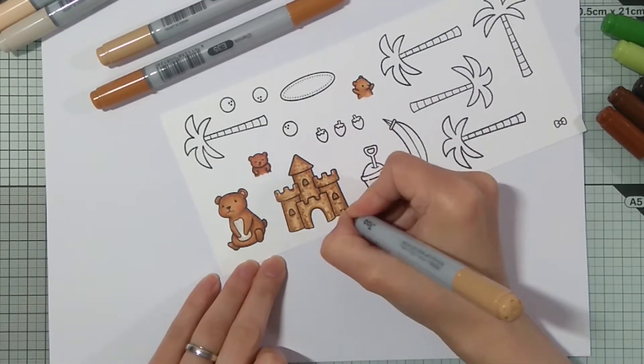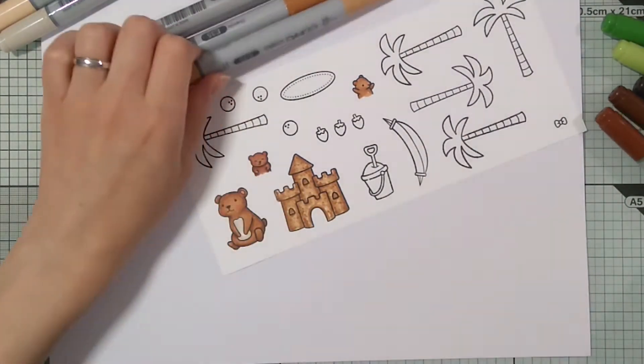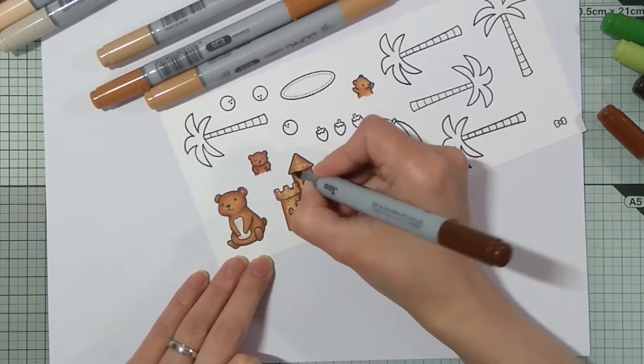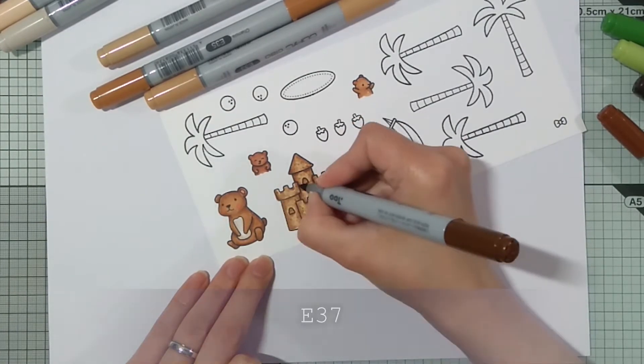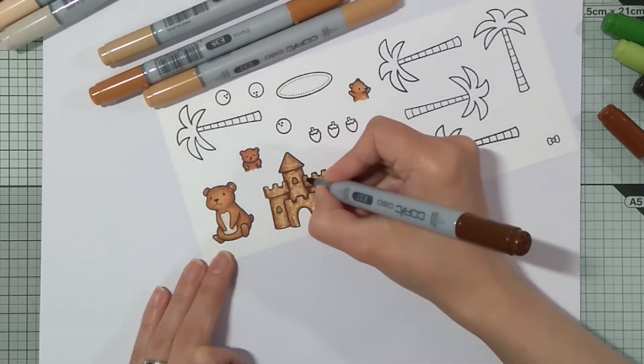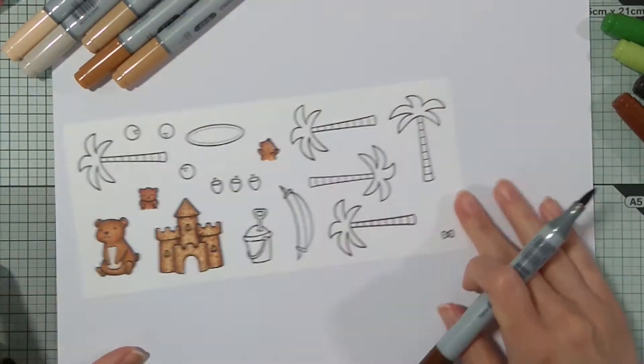And then with the E33 I extended the dots more towards the center. And here I decided to add E37 for even more contrast, just a tiny bit on the darkest areas.